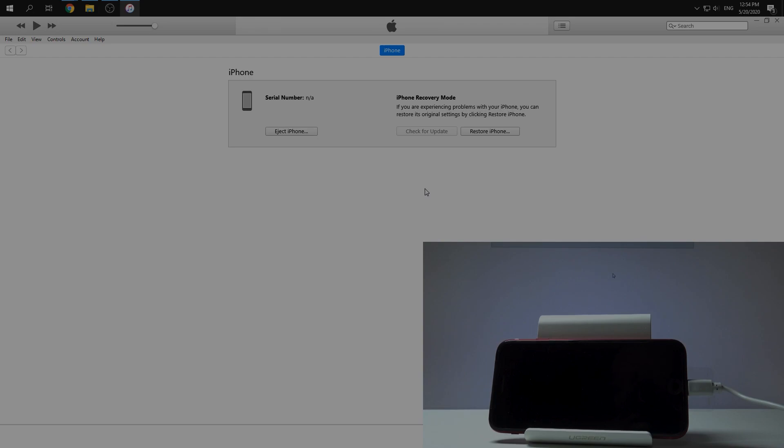If you want to hard reset your iPhone you should choose Restore iPhone. Click again Restore and Update. We need to wait a couple of minutes.